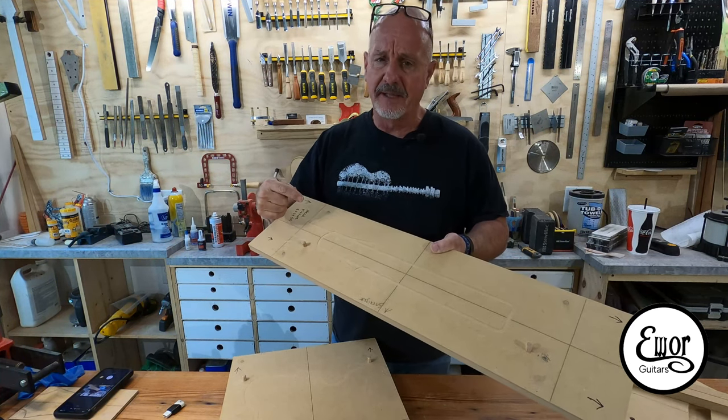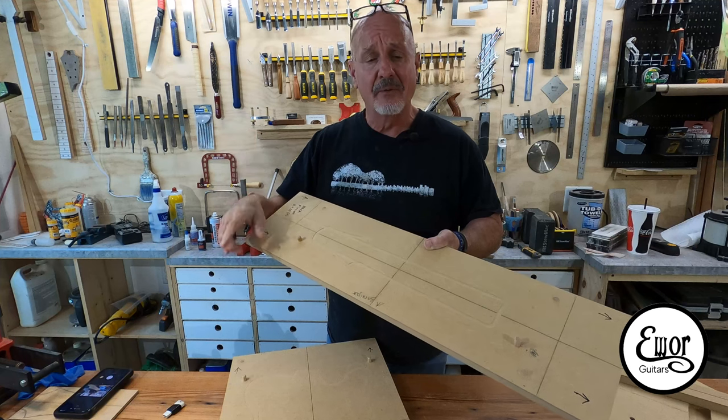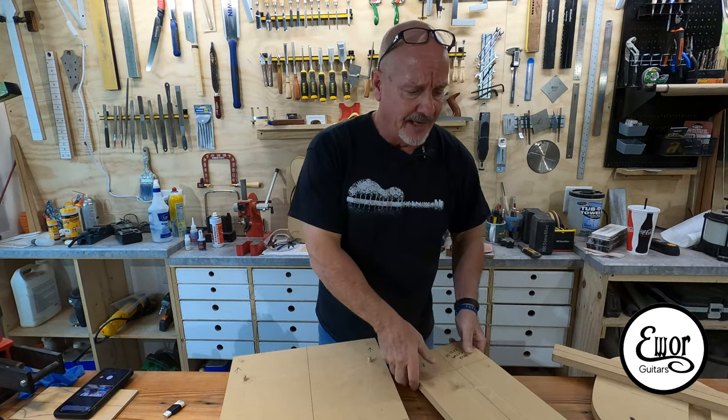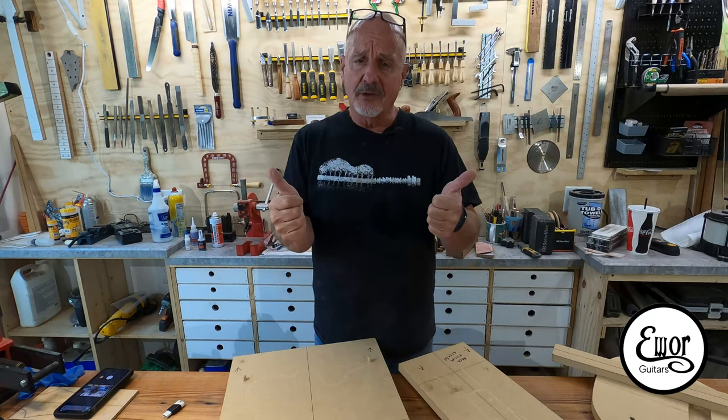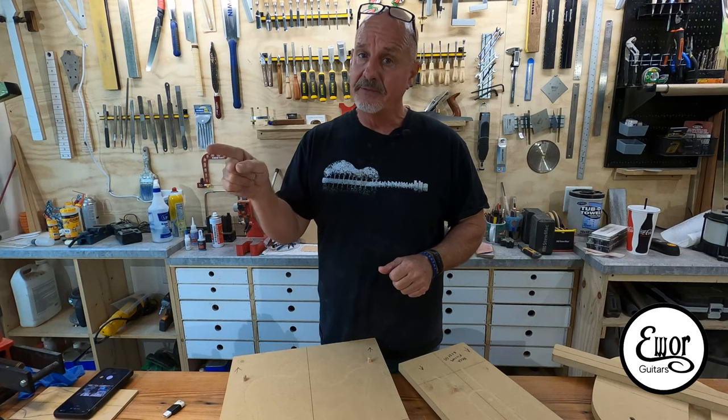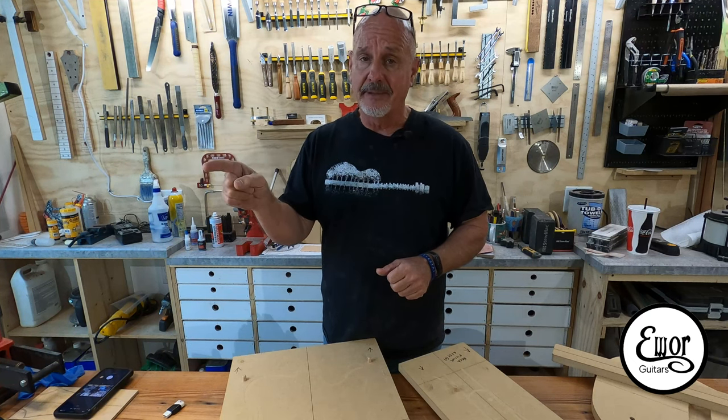It's been a real cool journey so far. A lot of thought has had to go into this, and I'm really enjoying the heck out of it. So far the CNC thing, I give it two thumbs up. Anyway, let's head on over to the machine and see if we can get some patterns cut out and see how we did.